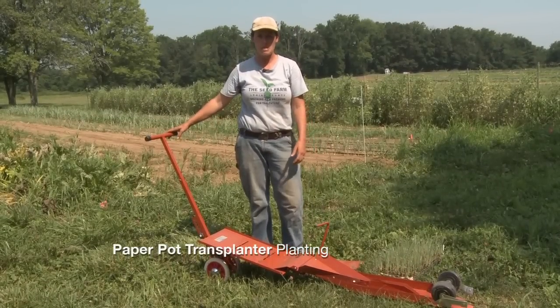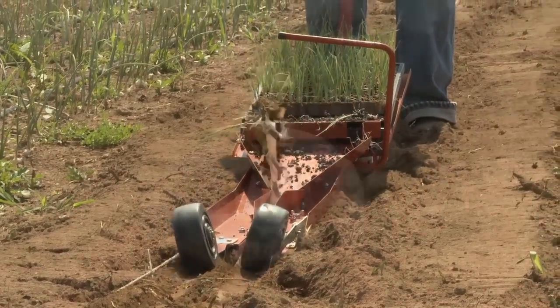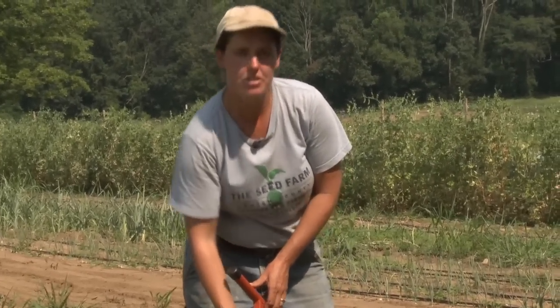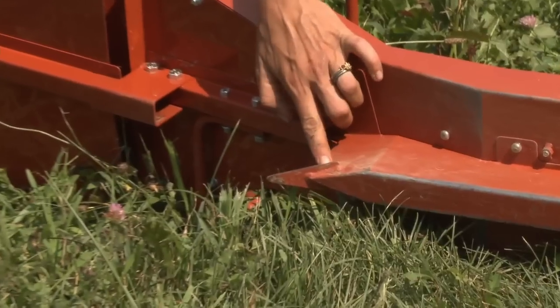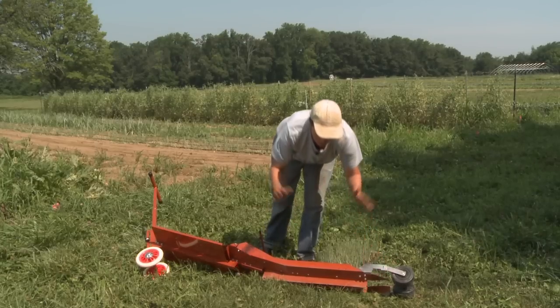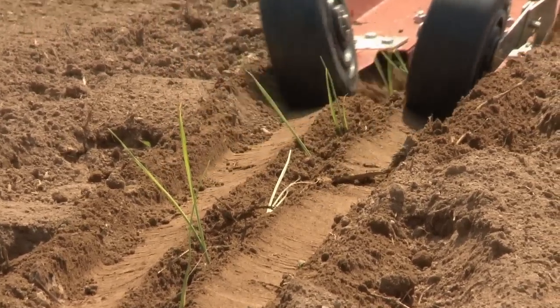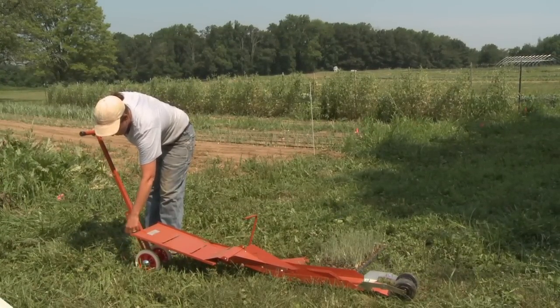Now we're going to talk about the Japanese Paper Pot Transplanter and we're going to be using it today to plant some leeks. This unit is a small scale tool used for transplanting the paper pots. It weighs about 40 pounds and has a handle designed to help you carry it around the field. It is fully adjustable — it has a pin so you can adjust the height of the handles. You pull it through the bed; it has a furrower that makes a furrow for the plants. The plants are laid out, then little sweeps in the back cover them up and press wheels set them into the soil. You can adjust the furrow depth easily by raising or lowering the wheels.